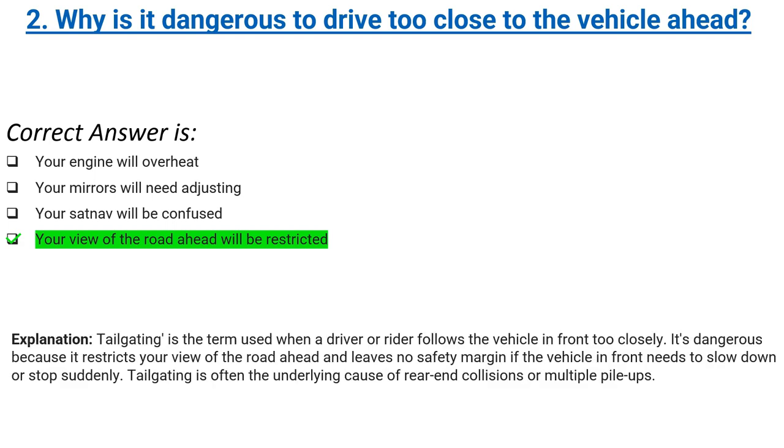Explanation: tailgating is the term used when a driver or rider follows the vehicle in front too closely. It's dangerous because it restricts your view of the road ahead and leaves no safety margin if the vehicle in front needs to slow down or stop suddenly. Tailgating is often the underlying cause of rear-end collisions or multiple pile-ups.